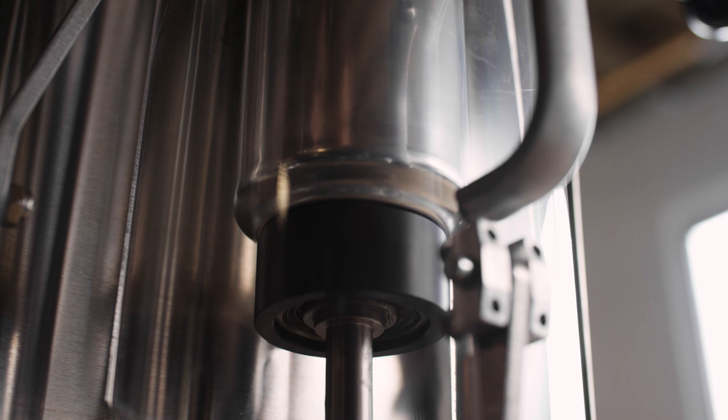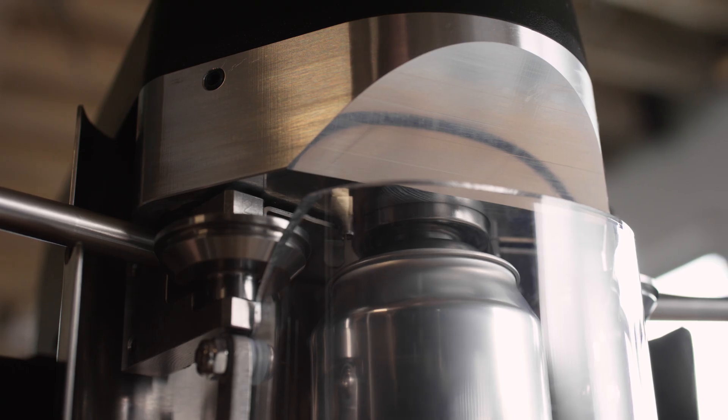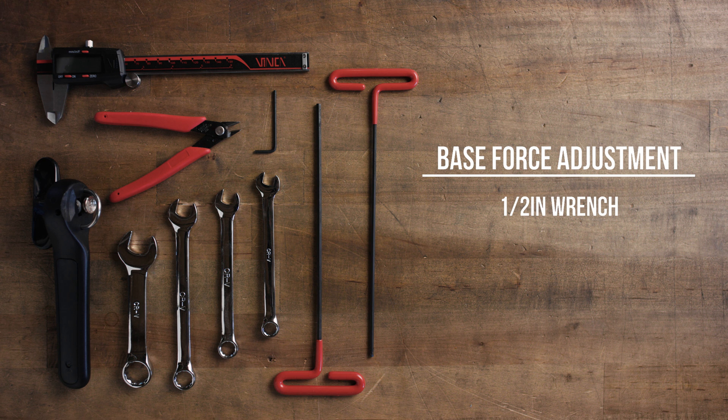The clamping force between the lower adapter and the upper chuck is critical to a good seam. In general, the base force is set to just less than the maximum the can can take before it collapses.